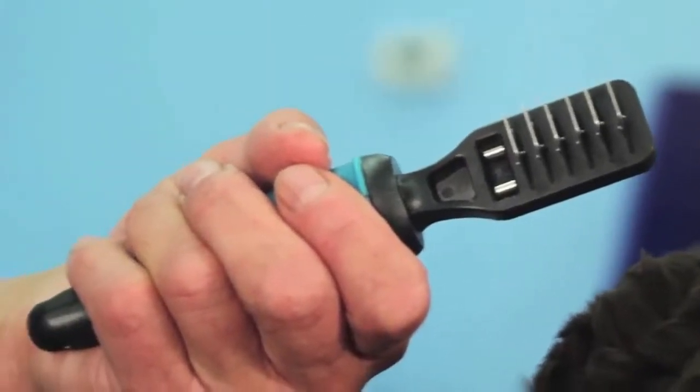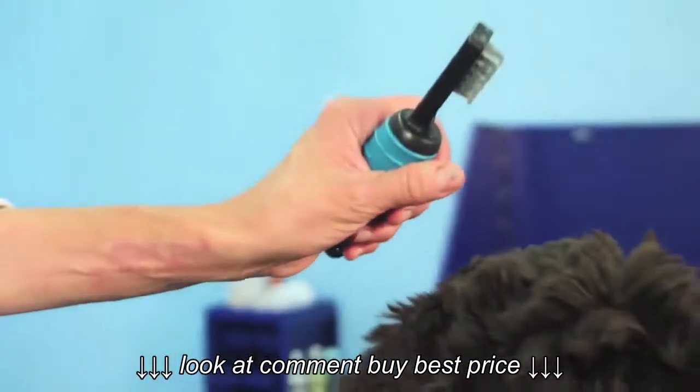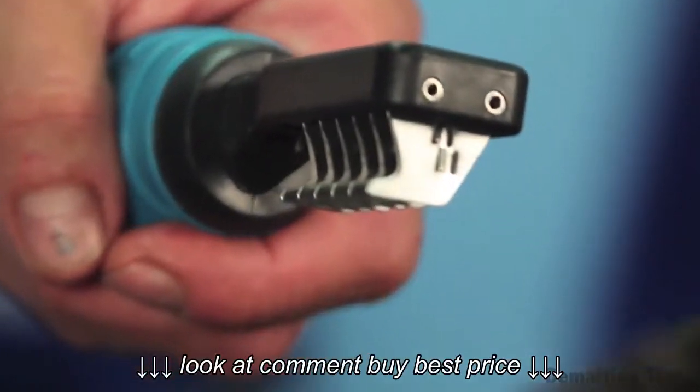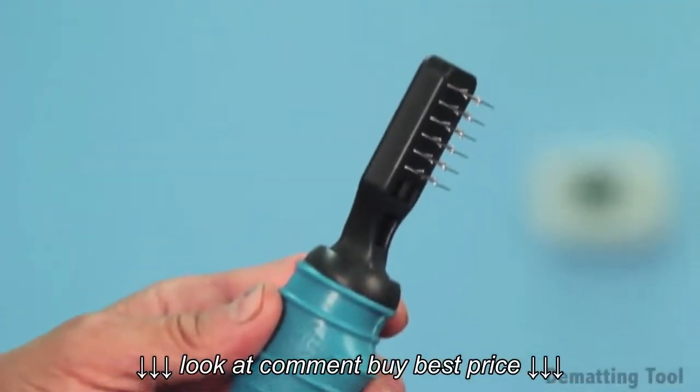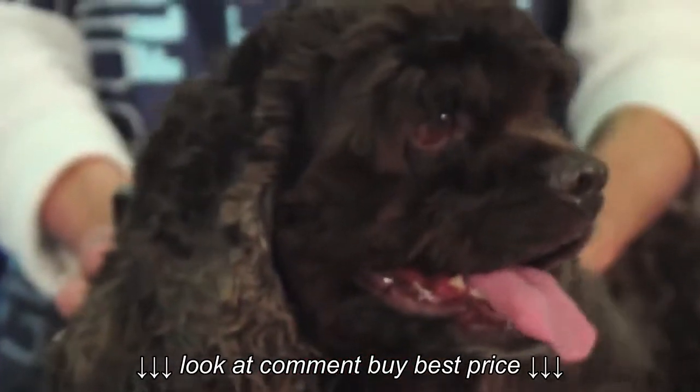The patented ergonomically designed handle is rounded to fit easily in your hand and prevent repetitive motion injury. The superior quality and durability of our Master Grooming Tools allows us to back them for life. This fantastic lifetime guarantee covers any defects in the materials and or workmanship.